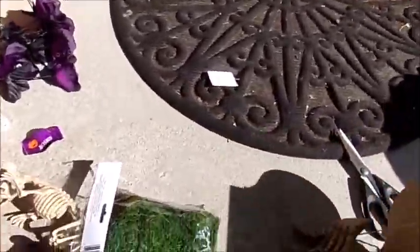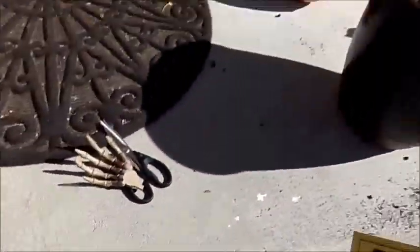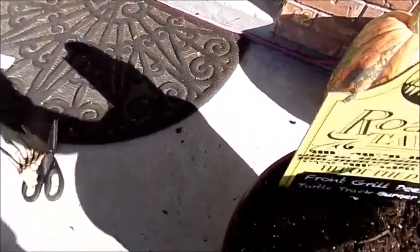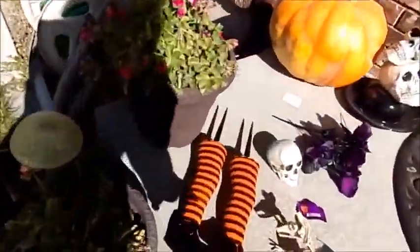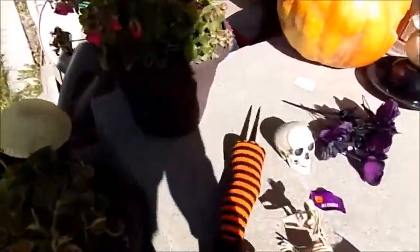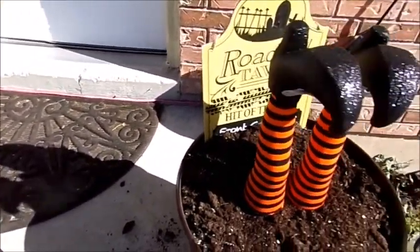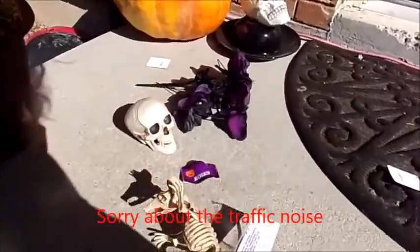First off, the sign has hands attached — I'm doing this one-handed. I'm going to stick the sign down like this and cover most of it up so it'll look like a grave sign. Now let's do our witch's feet — I got these at Walmart. If you don't want to do the witch's feet that way, you can use PVC pipe and socks and old boots from the thrift store and do it that way. Okay, let's do a little bit of our moss.